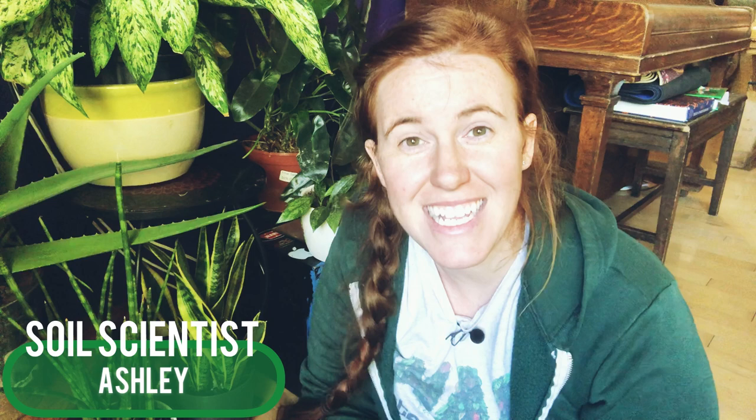Hello plant people! My name is Ashley and I'm a soil scientist. On this channel I like to take science and apply it to all things plants. In today's video we're going to be discussing whether or not you should bring your houseplants outdoors for the summer. We're going to explore how to select a candidate for the great outdoors, some words of warning to consider before placing your plant outdoors, and general overall care.